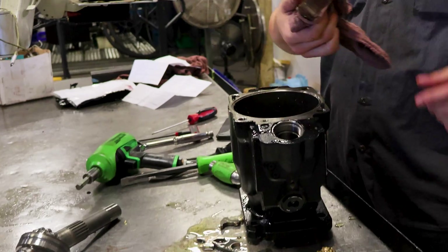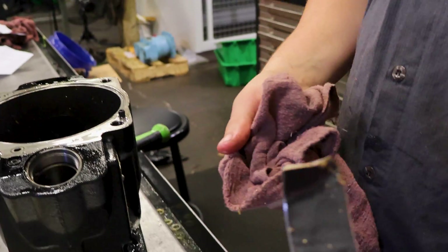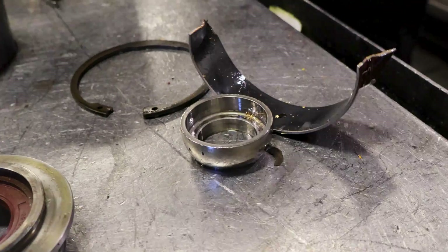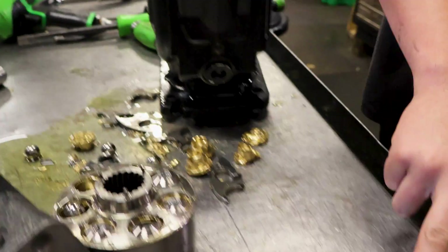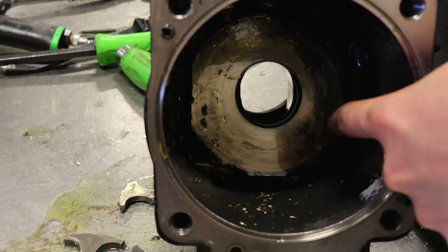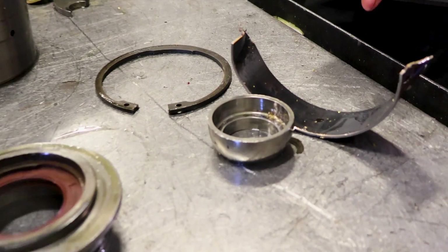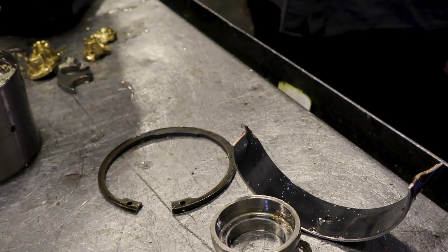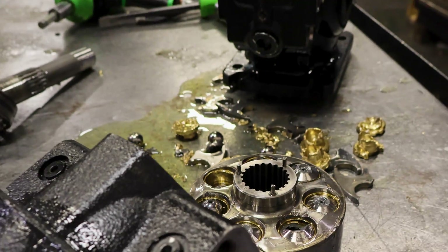This part here is actually a bearing — a glide bearing is what it's called — and this is supposed to sit under the swash plate. This here was the swash plate. I've seen them bent and messed up, but I've never seen one actually 180 degrees on top of the swash plate.